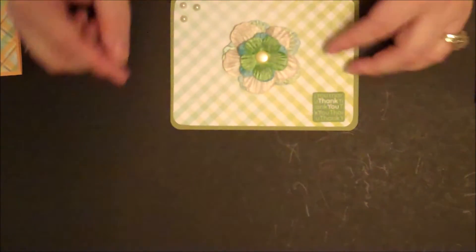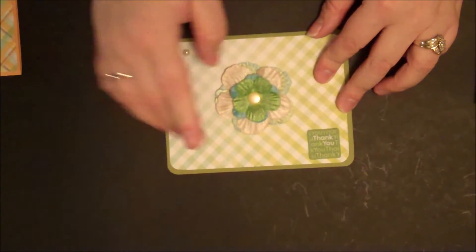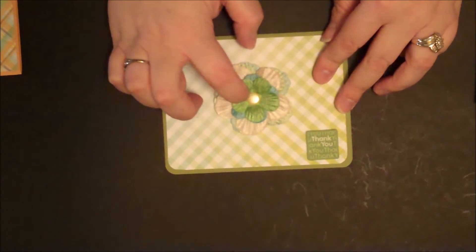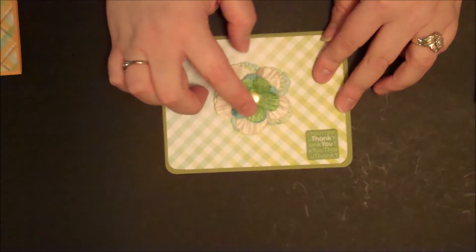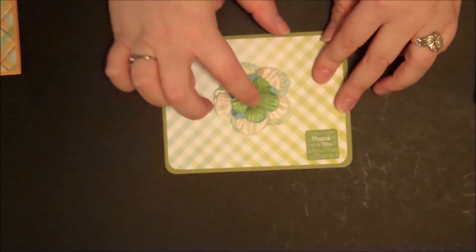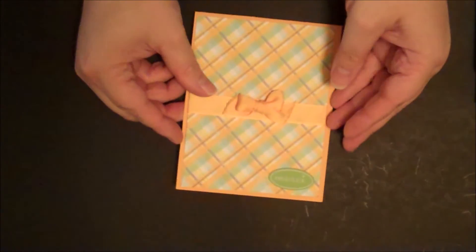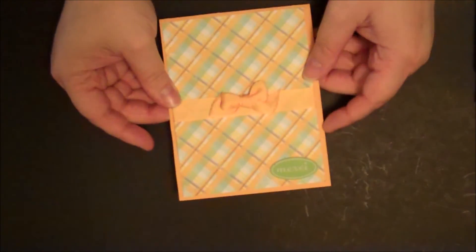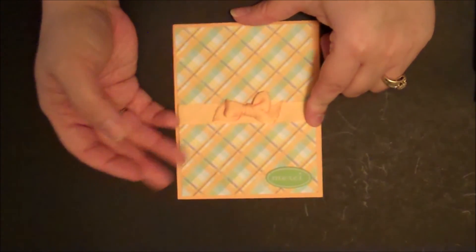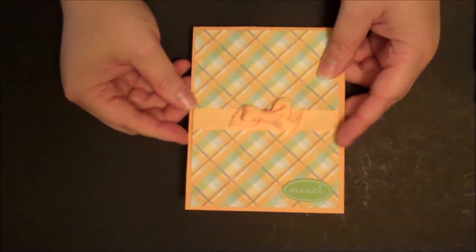This next one I used Dollar Tree pearls, the Making Memories thank you sticker, and the pattern paper from Making Memories. These velvet flowers — I'm not sure where I got them. The brad is from Basil's Little Shimmery brads set, I believe. The last card uses the Just Chillin' Making Memories paper with Dollar Tree ribbon and the Making Memories sticker. All the cards are blank inside so you can write whatever message you need.